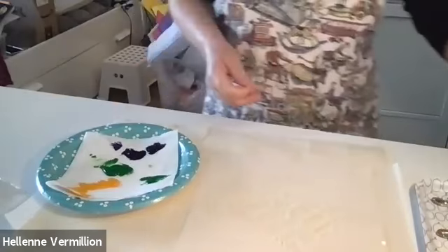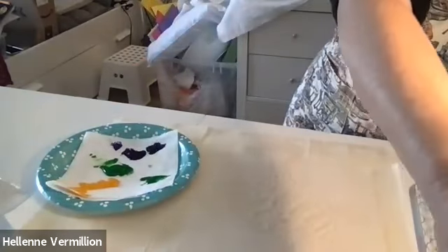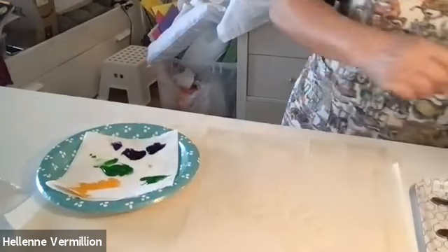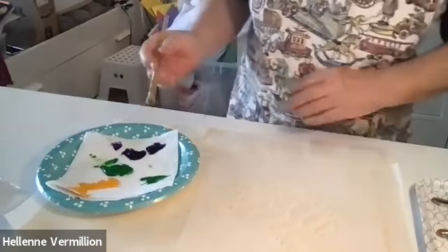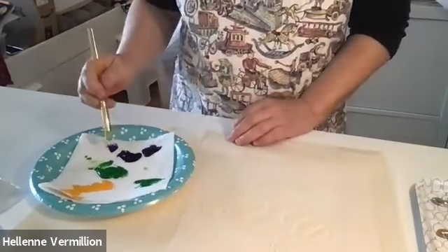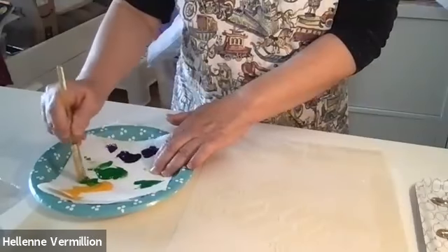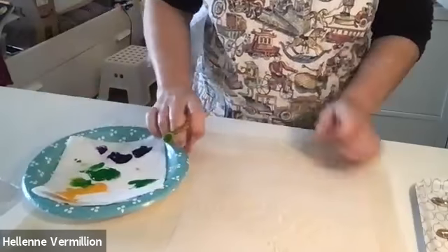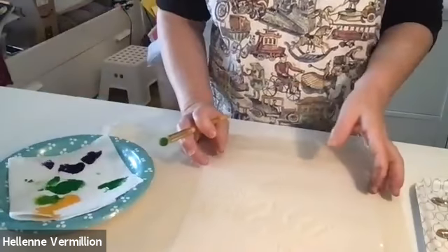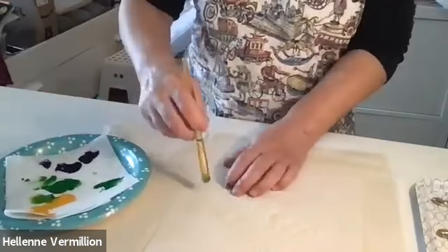I have a cheap tray here that I put everything on so nothing migrates to the working area — keep it all contained. I'll try this brush this time. Maybe I'll try this without the extender. The head of the turtle — let's make him greenish — and really wipe off a lot of the paint because if you have globs of it, it's going to seep underneath.